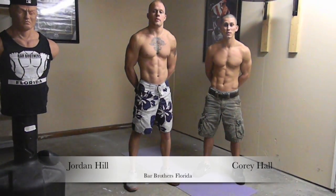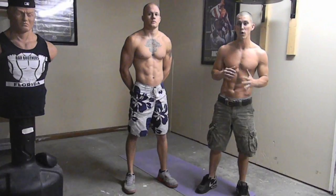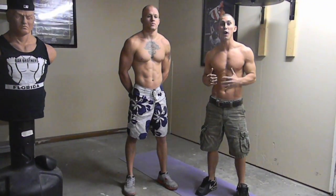Hi, my name is Corey Hall. I'm Jordan Hell from Barbellos, Florida. And today we're going to show you a five minute circuit workout. This is probably going to be our hardest workout we've ever done. You're going to be using a lot of your legs and you're going to be burning a lot of fat.